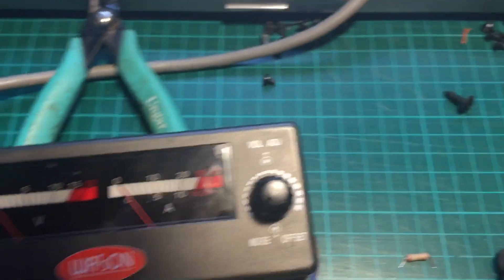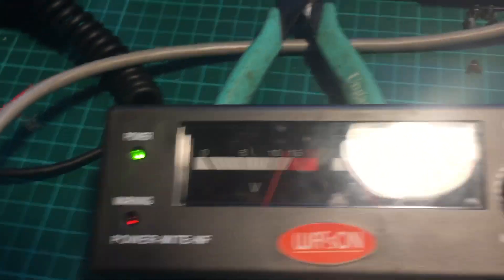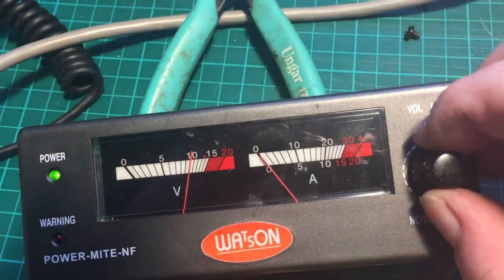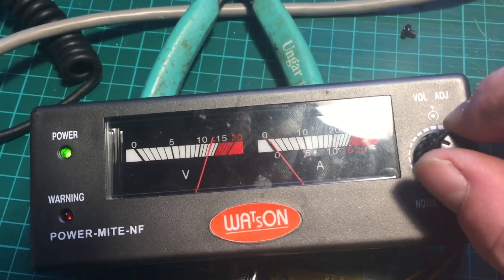Let me just power it back up again, switch the mains up. Press down — back to normal, seems to be working. I will check the ripple on it and everything else, and I will get the right value component. But it does seem to be working now, and I will obviously try it for load and that — but more importantly it's come back to life.